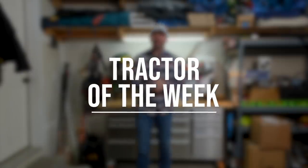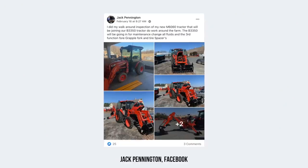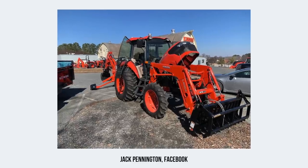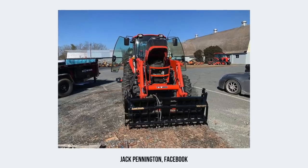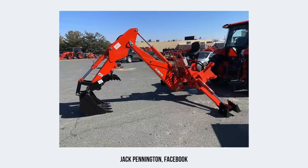Jack Pennington has our tractor of the week. Look at this shiny brand new Kubota M6060 — this thing is decked out. It has a grapple on the front, beautiful cab, and a big old backhoe on the back. Is this thing shiny and new? Congratulations, Jack. That's going to serve you well for a long time to come.